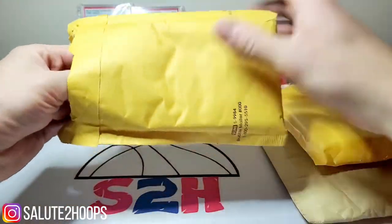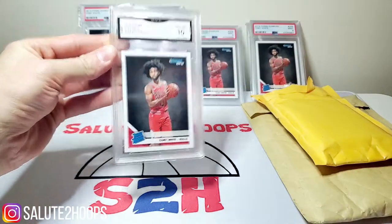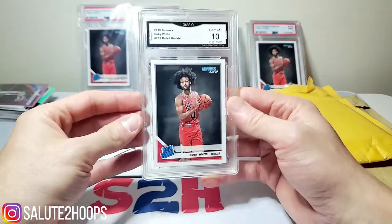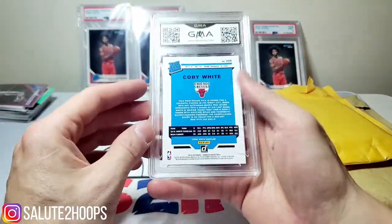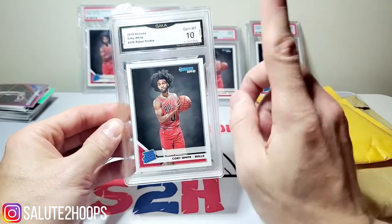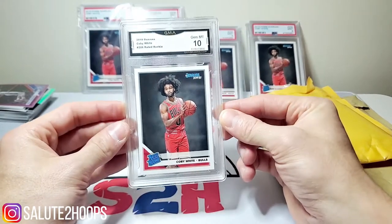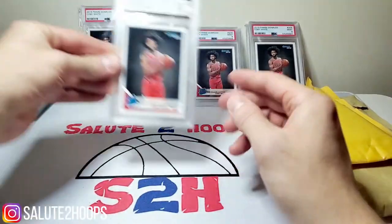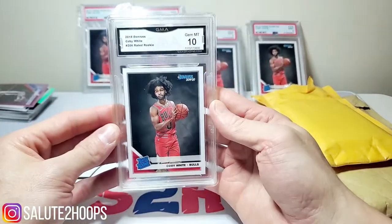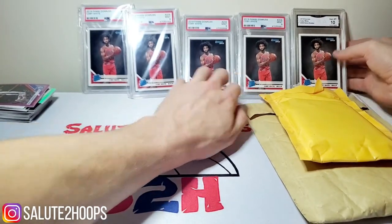This actually feels like a slab — that's a good surprise right there! We got some Coby White action. I must have bought this on Mercari. I think I paid around 20 bucks — not a bad investment at all. GMA 10, actually pretty sweet. We'll put him back here with the other Coby guys.